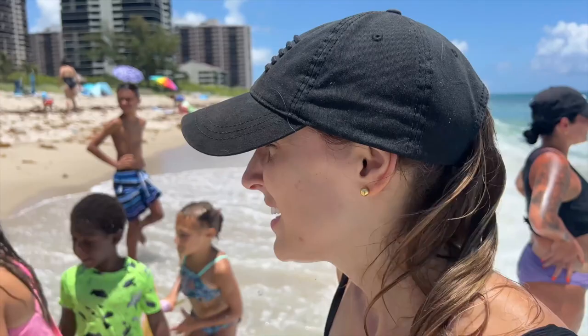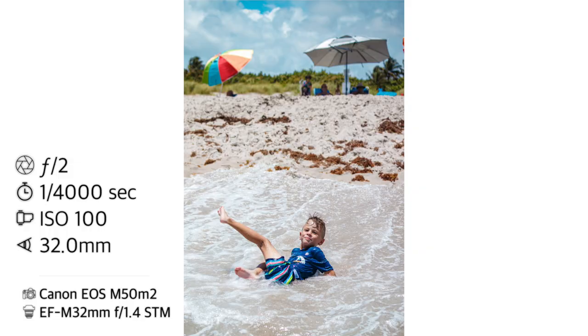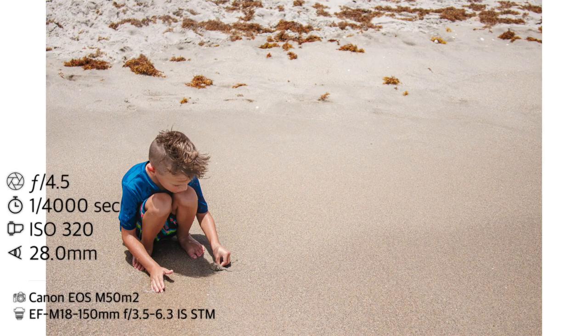I ended up switching to a different lens. I got the 32 1.4. It's definitely a little bit smoother, and also just nice having a static aperture.